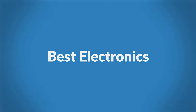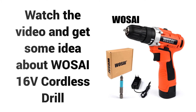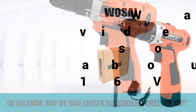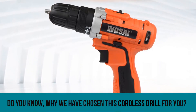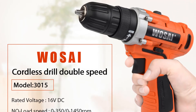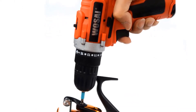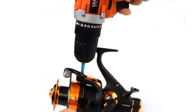Welcome to Best Electronics. Are you looking for the cheapest power tool reviews? Watch the video and get some idea about the WSI 16V Cordless Drill. Do you know why we have chosen this cordless drill for you? Watch the video to the end and we hope you will agree with us why this cordless drill is best for you. I recommend this cordless drill to everyone because the drill has been tested and is being used by many people all around the world.